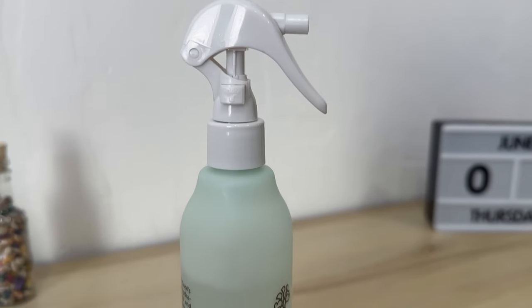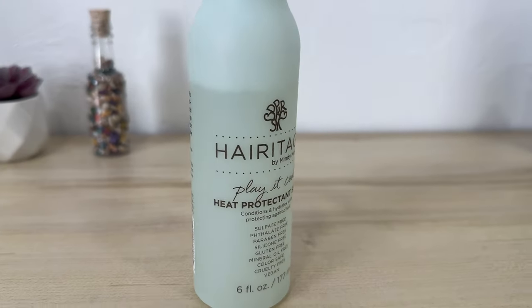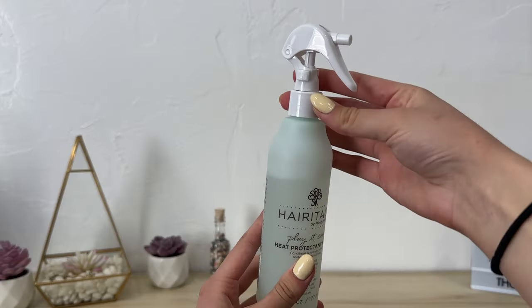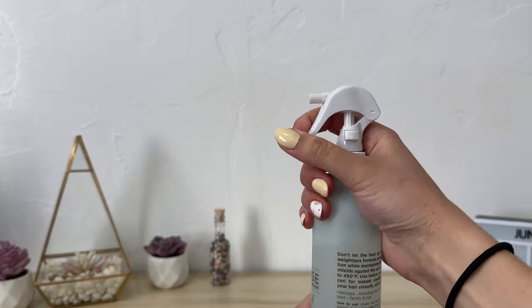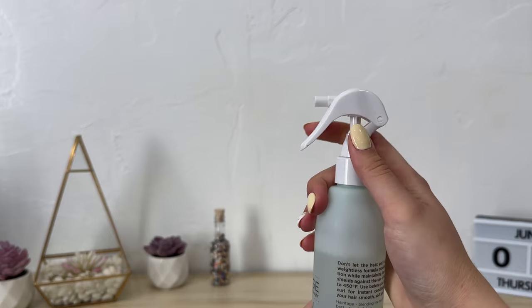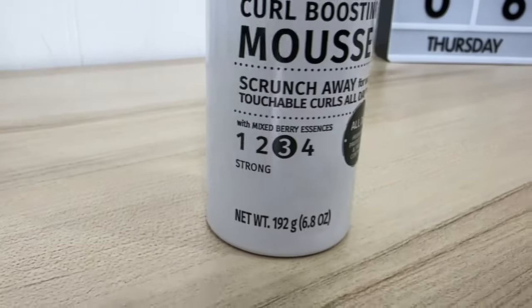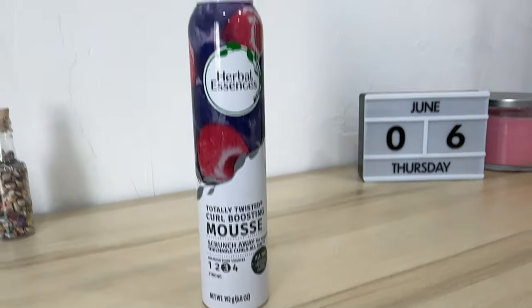For the heat protector I use the Heritage by Mindy McKnight. You can find it at Walmart. And sometimes I use mousse — I literally just use a cheap one from the dollar store or Walmart. This one is the Herbal Essences berry one, and this one is my favorite by far. I've only used two but I like this one better.